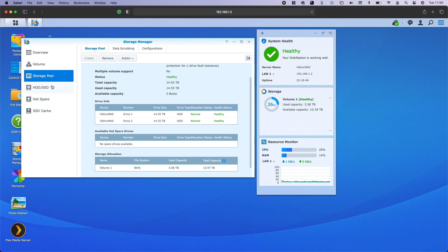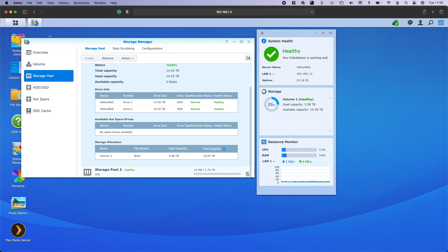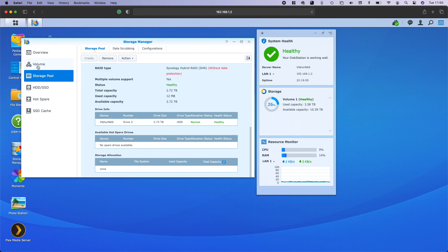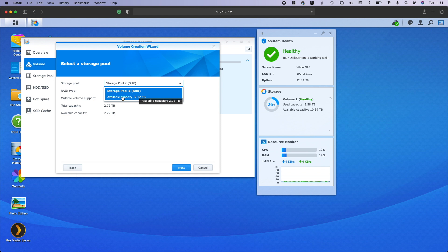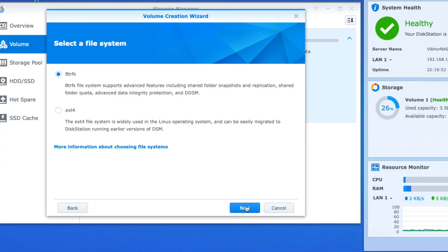The pool is created. In the storage pool section, this is storage pool one with two drives, and storage pool two with a single three terabyte drive. But I can't use it yet because I haven't created a volume on it. I go to volume — I currently have one volume, which is my 14 terabyte volume combined from two 16 terabyte drives. I'll create a new volume, click create, click custom, go to next, choose existing storage pool two, and create a BTRFS volume because that gives me maximum usability and advanced features. EXT4 is better for Linux, but I'll go BTRFS since that's what my NAS uses.